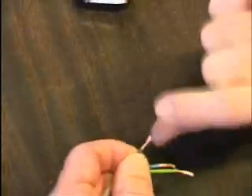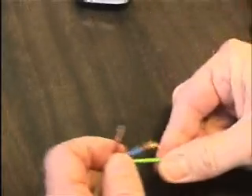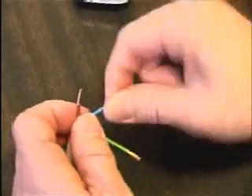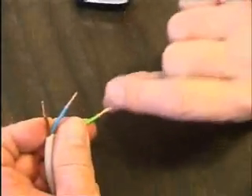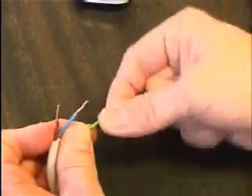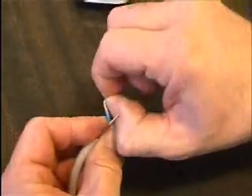Twist the wires and bend them. This ensures a better connection in the terminals.